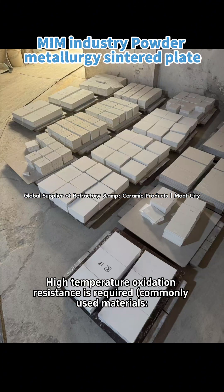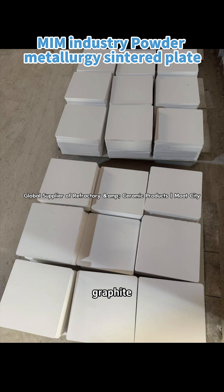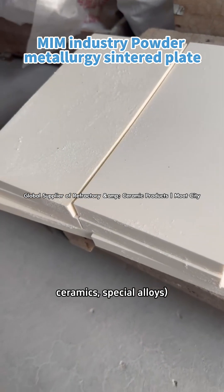Core function 3: High temperature oxidation resistance is required. Commonly used materials include graphite, ceramics, and special alloys.